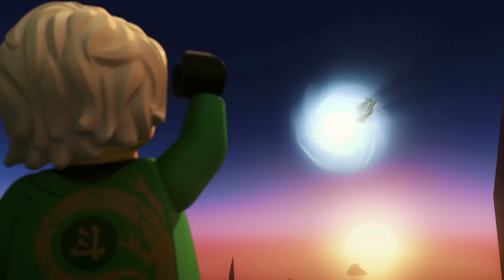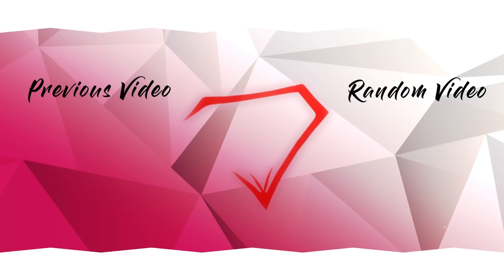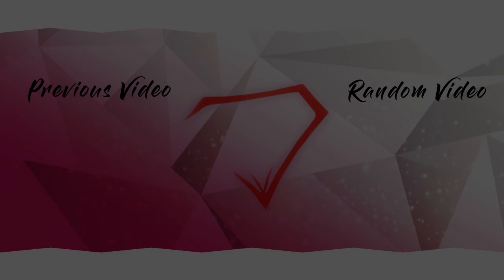That pretty much does it for today's video. Thanks for watching, and see ya! We'll see you next time.